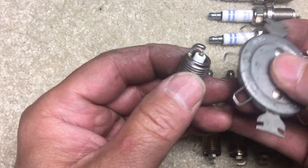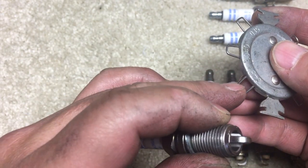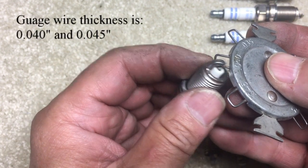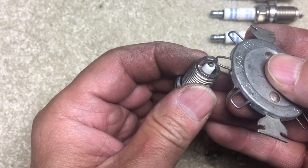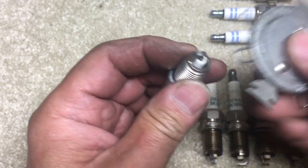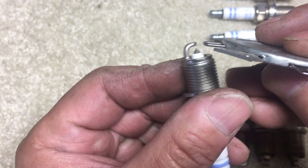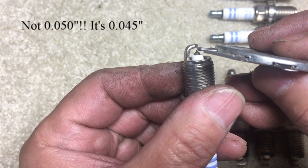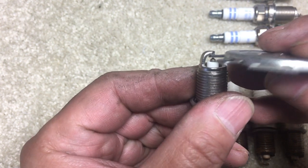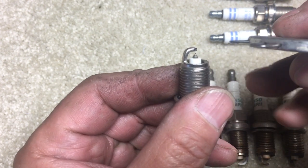My feeler gauge only has 0.04 and 0.05 steps, so I can't measure 0.043 exactly. I've already gapped these Bosch units so that the 0.04 goes through and the 0.05 doesn't — that puts me right in the range. I do this every time I change spark plugs.